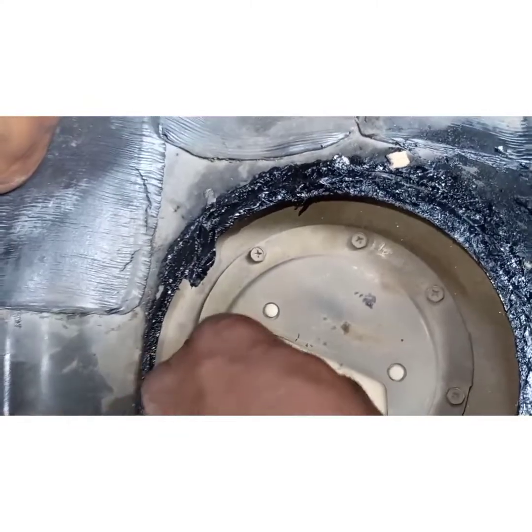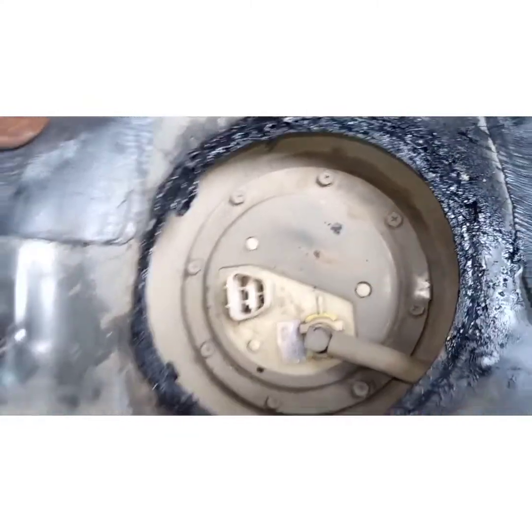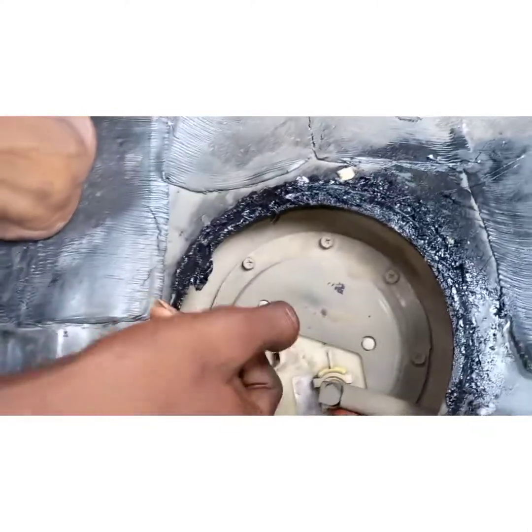Press and remove it easily. After removing this, take your flat screwdriver down here.